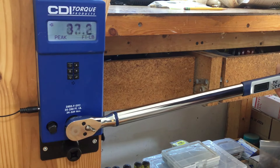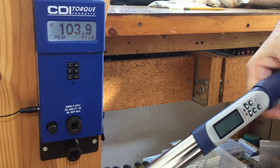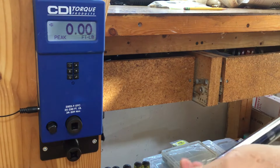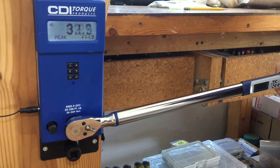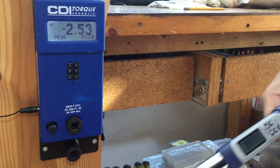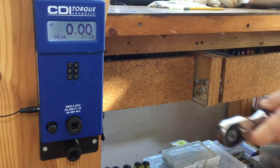We got 103.6. Now I'm going to stop before we get to 90% — 84.3, 84.1. This torque wrench is accurate; I would say it's very accurate.